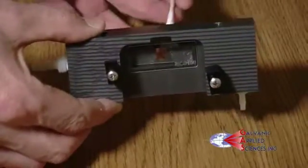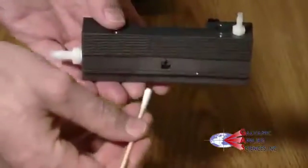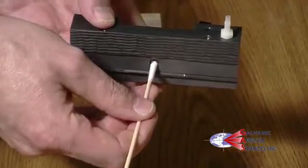To release the components, turn the sample chamber over and with a blunt object, push out the aperture strip assembly.